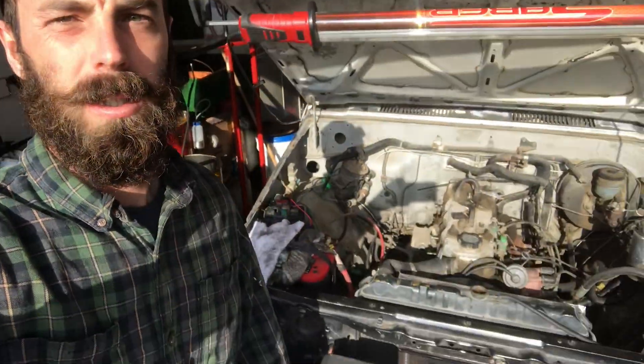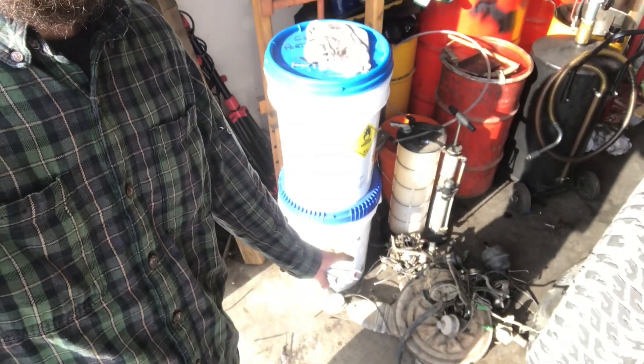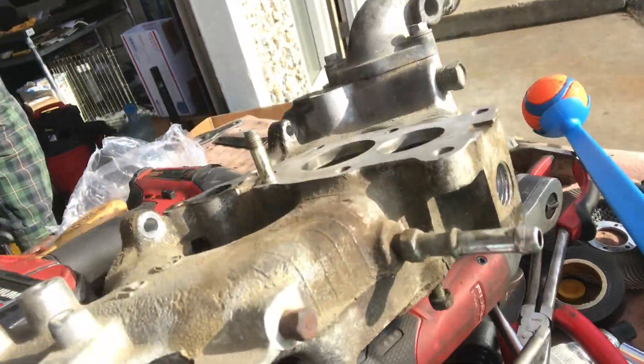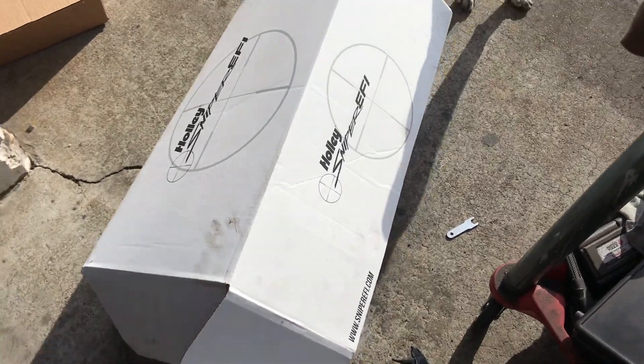Alright guys, we're back. Been a long hiatus but it's time for King of the Hammers. My truck is torn apart. What we're doing is ditching the carb — we got the intake manifold right here all cleaned up. We're putting on a Holley Sniper.